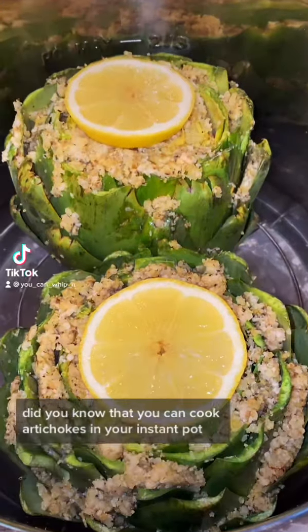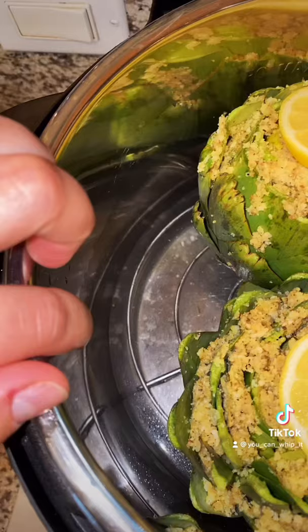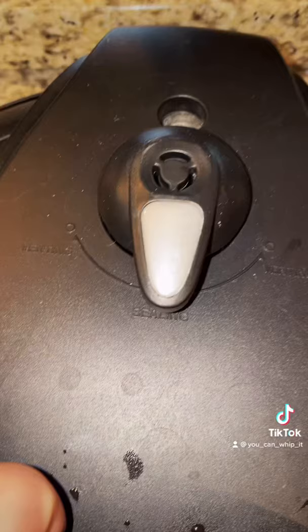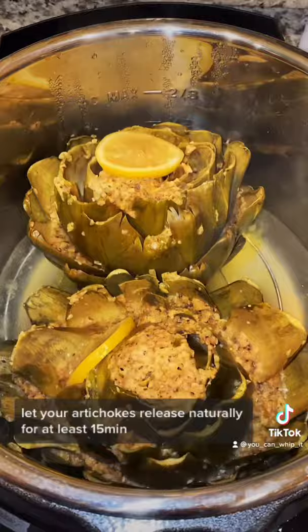Did you know that you can cook artichokes in your Instant Pot? Prepare your artichokes however you like — these ones are stuffed with breadcrumbs, some parmesan, garlic, and some other spices. Scroll back for that video. Add in your normal amount of water into your Instant Pot, hit the manual button, and cook for 20 to 25 minutes. I'm doing 25 because these are a little bigger. Make sure your valve is set to sealing. Let your artichokes release naturally for at least 15 minutes.